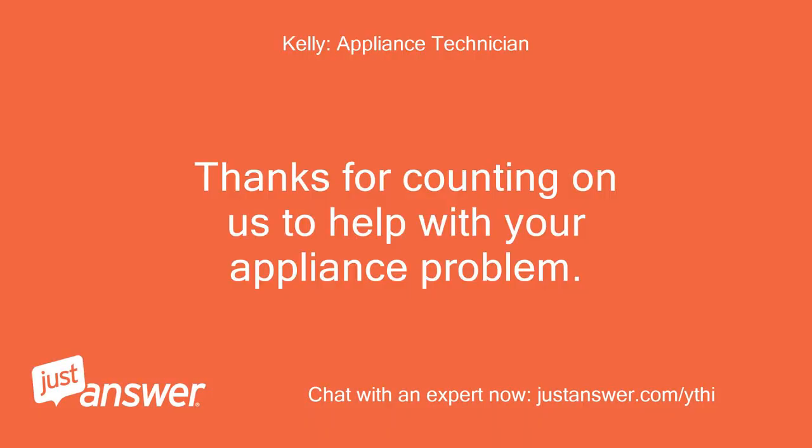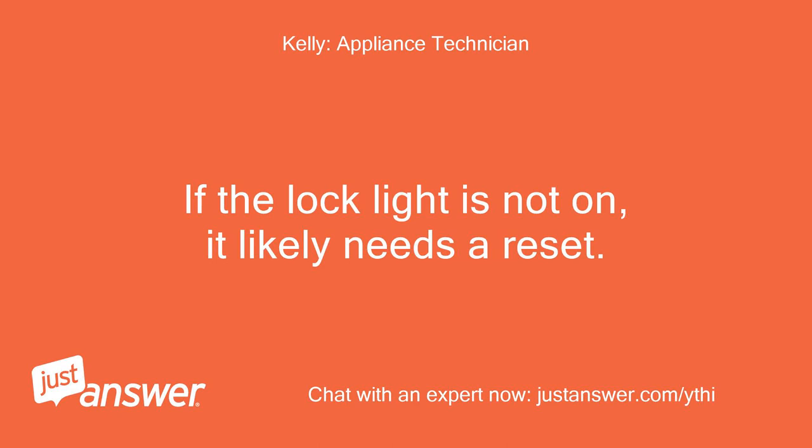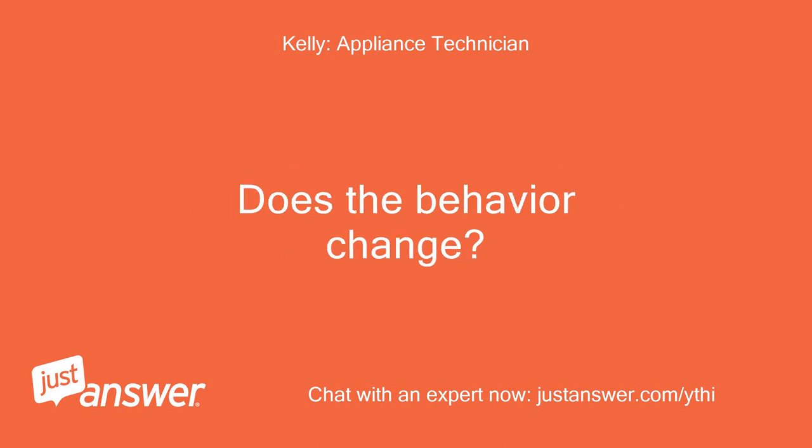Thanks for counting on us to help with your appliance problem. My name is [name] and I look forward to helping you. If the lock light is not on, it likely needs a reset. Unplug the machine for 5 full minutes to reset the electronics. Does the behavior change?